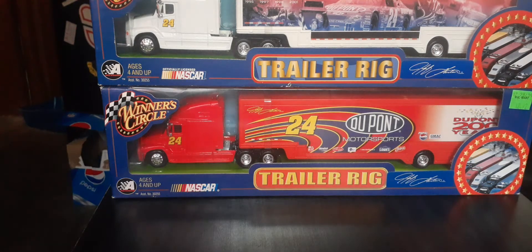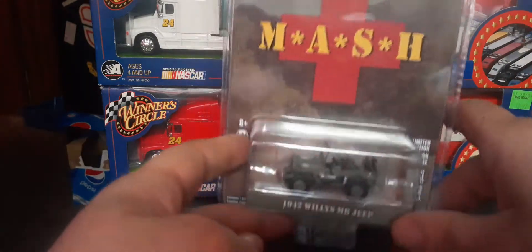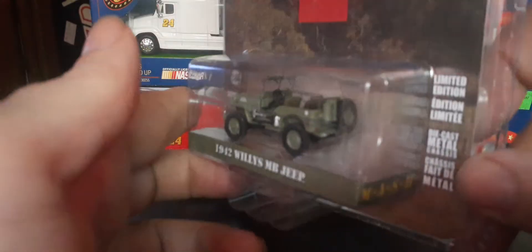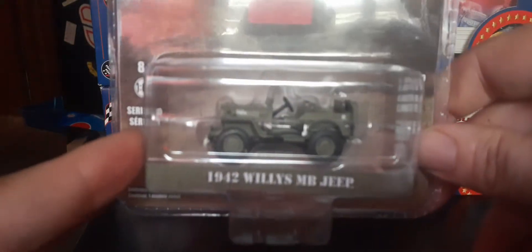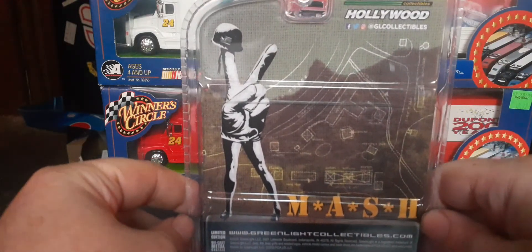Next one I picked up is from Greenlight's Hollywood Series — I believe it's Series 30. I picked up the '42 Willys Jeep, the MASH one. It's got MASH on it, so happy to add this to the collection as well. There's their green Jeep. I picked up the Hitch and Tow, which has the little trailer and all that, and the little roof — this one doesn't have the roof on it, so it's kind of a different variation of the Hitch and Tow. Maybe I'll compare those ones as well in a future video. Here's the back of the card too.